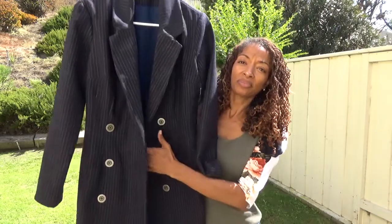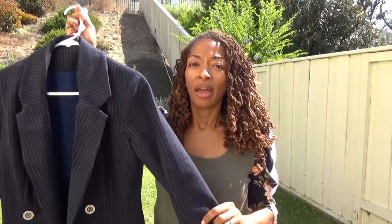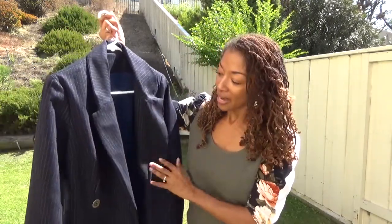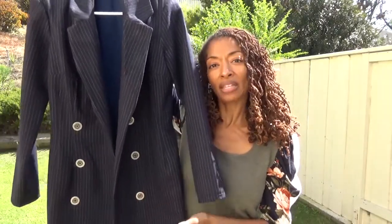It does have a lining, and there are 22 darts total — 14 darts in the dress and eight darts in the lining. For the buttons, I bought them at JoAnn Fabrics. The pattern calls for seven buttons but I only used six.